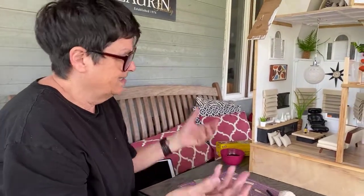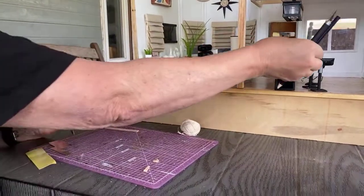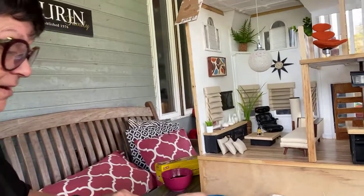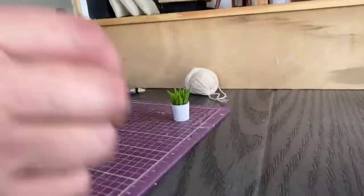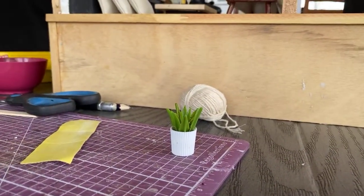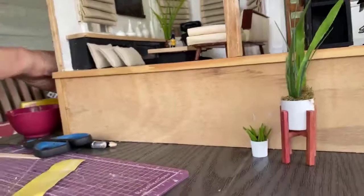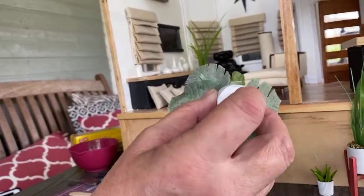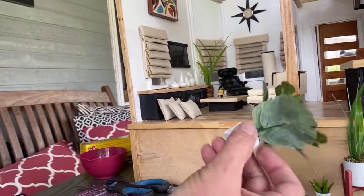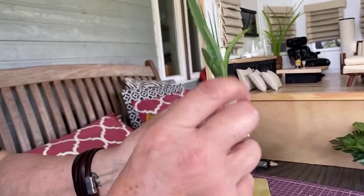Okay, plants are pretty straightforward too. I have various pot types to show. This one is the top of an acrylic paint bottle — it'd have a nice drain hole. This one is a magic marker cap wrapped with string. And I don't know if I'll mention toothpaste caps — I left this one plain so you can see what it looks like, but I would paint it so it doesn't look obviously like a toothpaste cap.